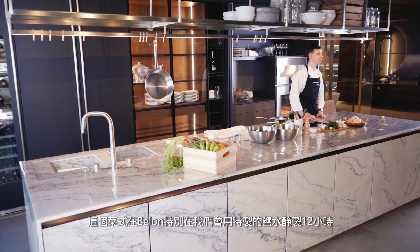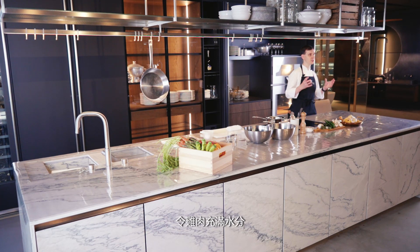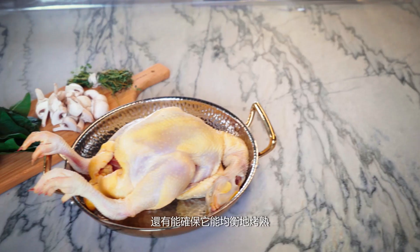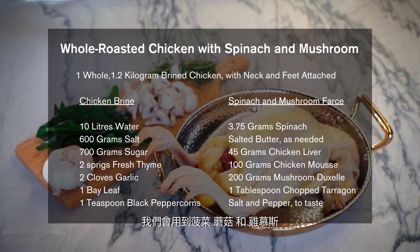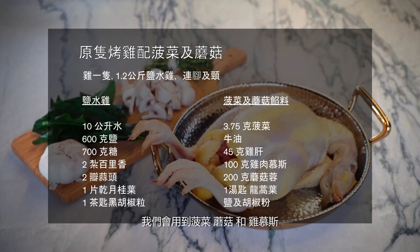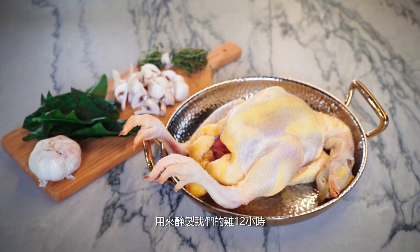What's special about our chicken at Belon is that we will brine it for 12 hours to make sure it is completely juicy and retains an even cooking after we cook it. We're going to make a farce with spinach and mushrooms with chicken mousse underneath the skin. The first thing we're going to do is make the brine in which we'll keep the chicken for 12 hours.